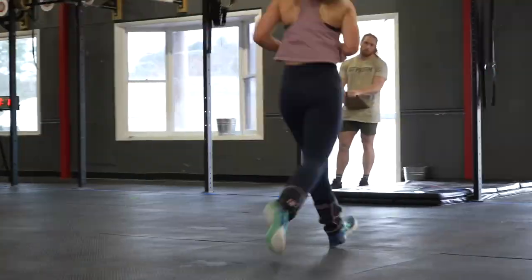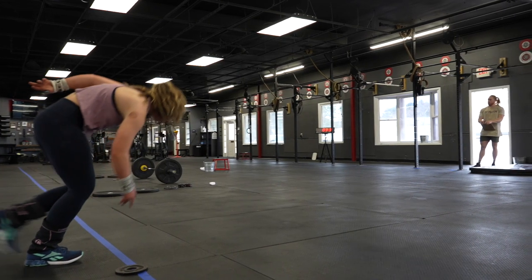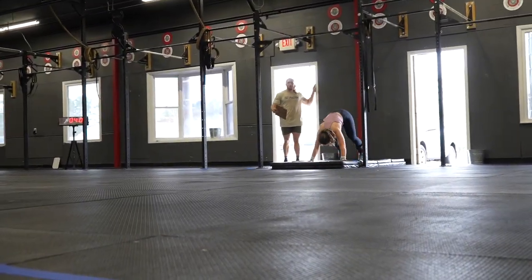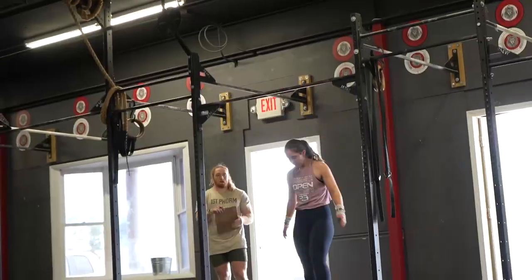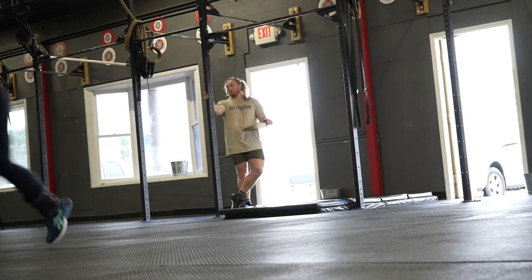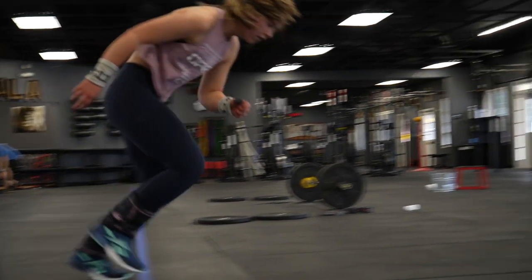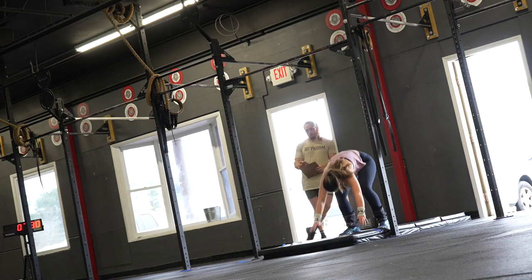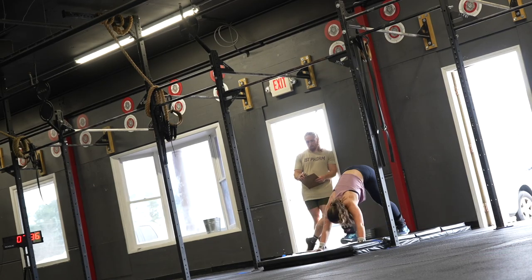I moved slow but I stayed consistent, and I always find that super important when it comes to workouts. For the burpees I decided to do strict pull-ups instead of kipping, because with kipping you spend too much time holding on to the bar — personally I think that is more of a waste of time and energy. So I did strict pull-ups with a little bit of a foot kip, more of a jumping pull-up with a leg kip. It was painful — it was a spicy one.